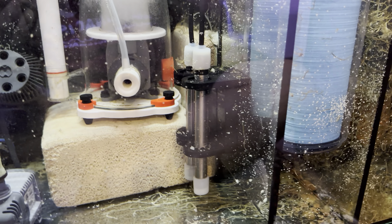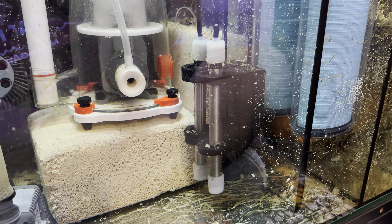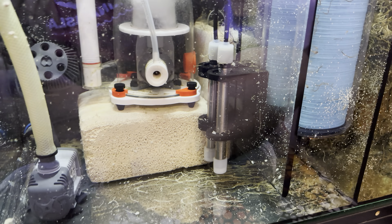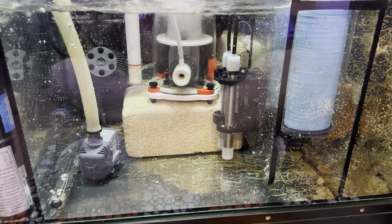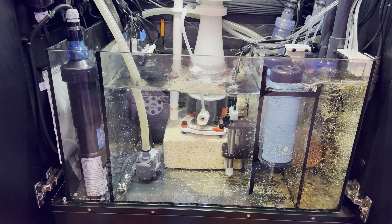And these right here are those heating elements. These are the 200-watt variety, so a total of 400 watts of heating power. Take a look — the most remarkable part of these, outside of their beautiful titanium build structure, is the size.